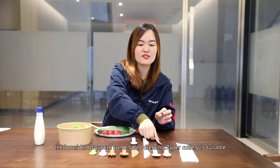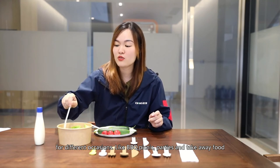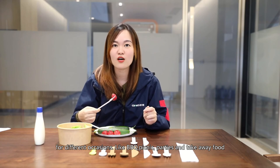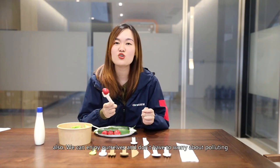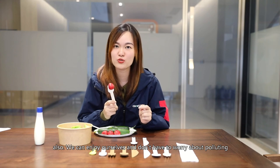Paper cutlery is suitable for different occasions like a BBQ, picnic, party, and take-out food also. We can enjoy ourselves and don't have to worry about polluting the environment.